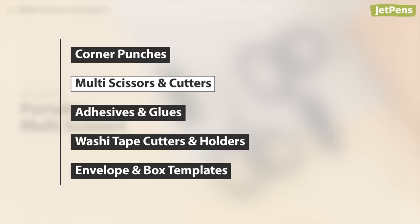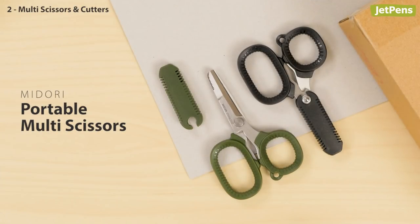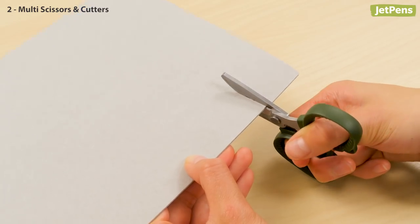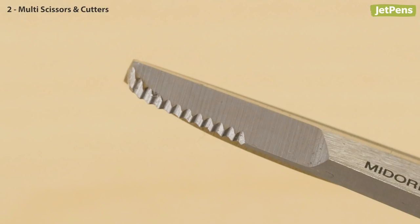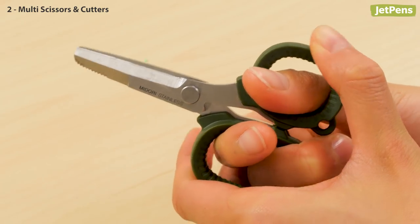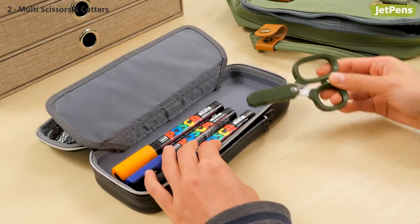Crafters need ergonomic scissors and cutters that slice exactly where you need them to. These Midori Portable Multi-scissors fit the bill. They're small but mighty, and their strong steel blades can cut through cardstock and other tough materials. They aren't just scissors, though — they have a serrated bottom edge for opening boxes, and a wire cutter is built into the hinge. The included cap makes it easy to store them safely with other supplies.